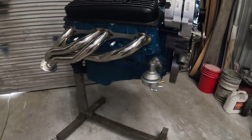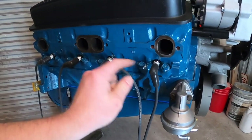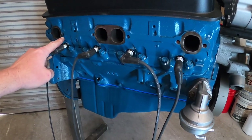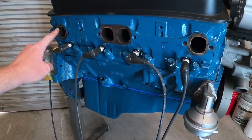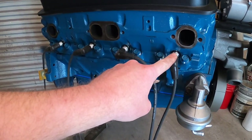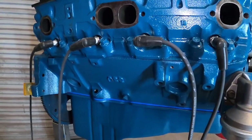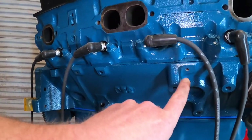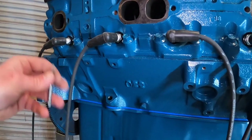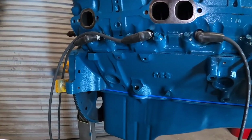I pulled the header off so you can see better. I went ahead and separated the lengths of the wires — obviously eight wires, four pairs of lengths: shortest, second to shortest, second longest, and longest. Put the longest on the front and work your way to the back. Now, on small block Chevys there are these little quarter-20 holes — I don't know what they were originally for, maybe some kind of heat shield — but they're about to become spark plug wire holders.